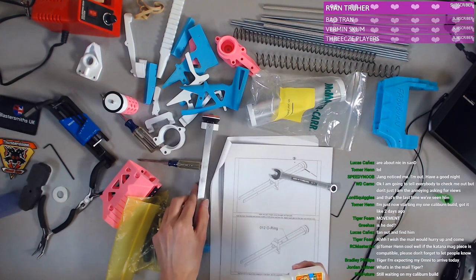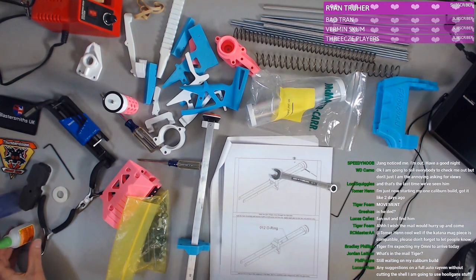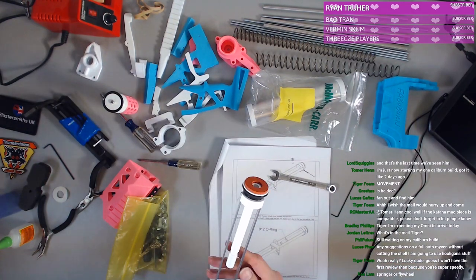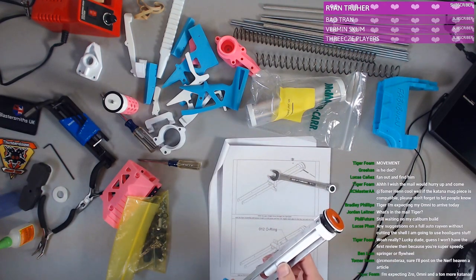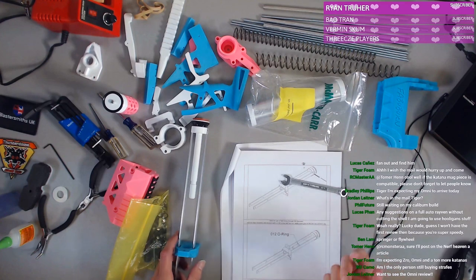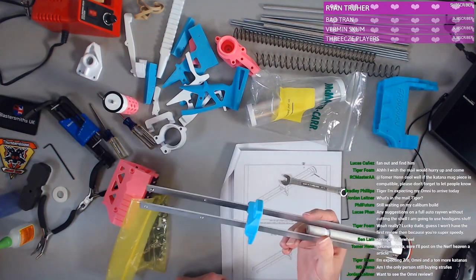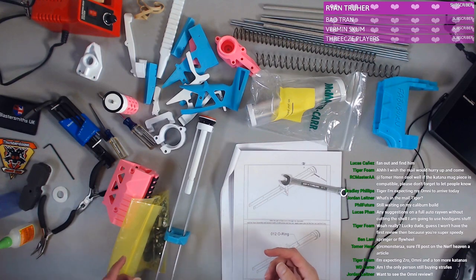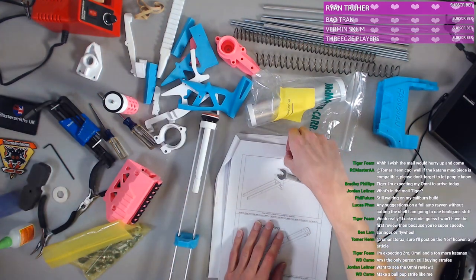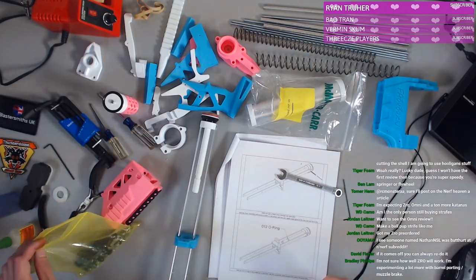We're going to leave it as is — we can always add more later. Tiger Foam, Brad and all you guys overseas seem to love the jet stuff like the Omni or alpha kits. I can't warrant spending money on the katana mags right now — the only blaster I have that can put them to use is the Caliburn, assuming I can put it together properly. The ZRO is something I thought was really interesting.